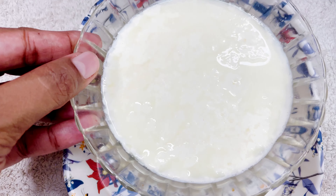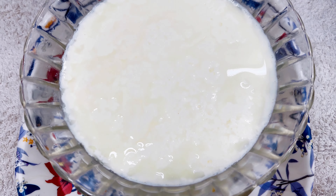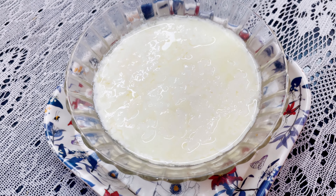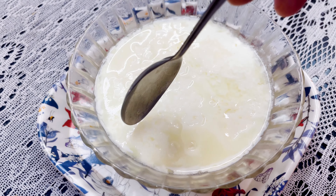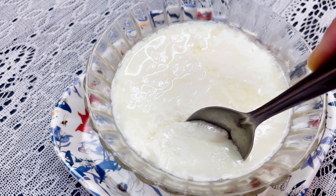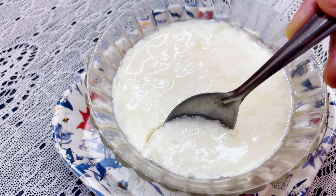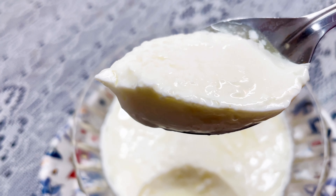Can you see how perfect it is? I will just give you a tip — if your curd is not set within this time period, add 2 tsp of hot milk and let it set for 2 more hours. You will attain a perfect creamy textured curd at home.